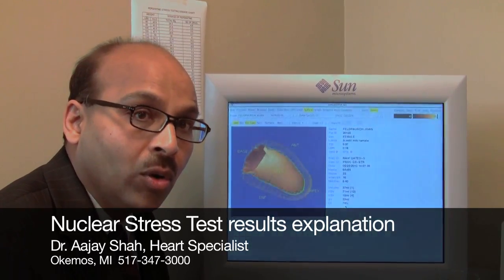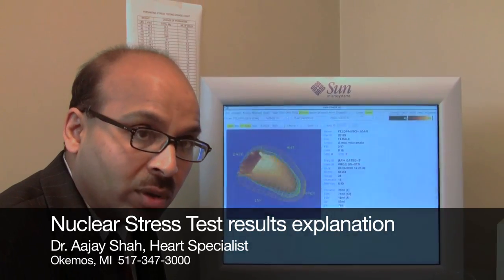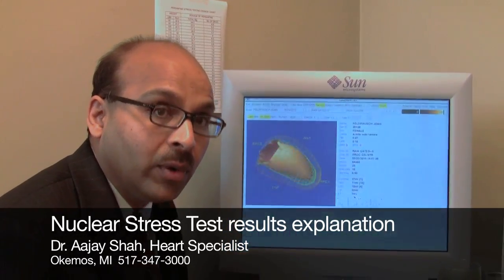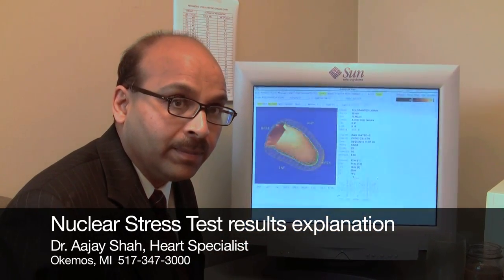I will explain what your ejection fraction is. Let me tell you the most critical thing: if there is one number I want you to remember before you leave my office, it's ejection fraction. So make sure you know your ejection fraction. Thank you.